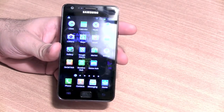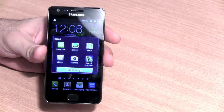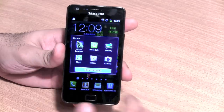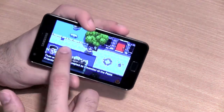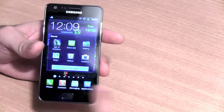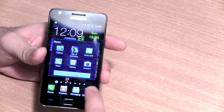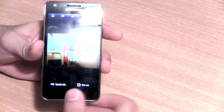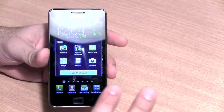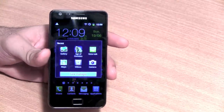Now let's talk about multitasking. Holding down the home button gives you a list of all recent applications. Unlike other Android devices, the Samsung Galaxy S2 does not quit these apps — you can jump back into any application and find it in the exact same state you left it, whether it's a game paused mid-play or an image open in the gallery. Multitasking works properly across games, applications, videos, and the camera. The Galaxy S2 remembers the last six applications used.